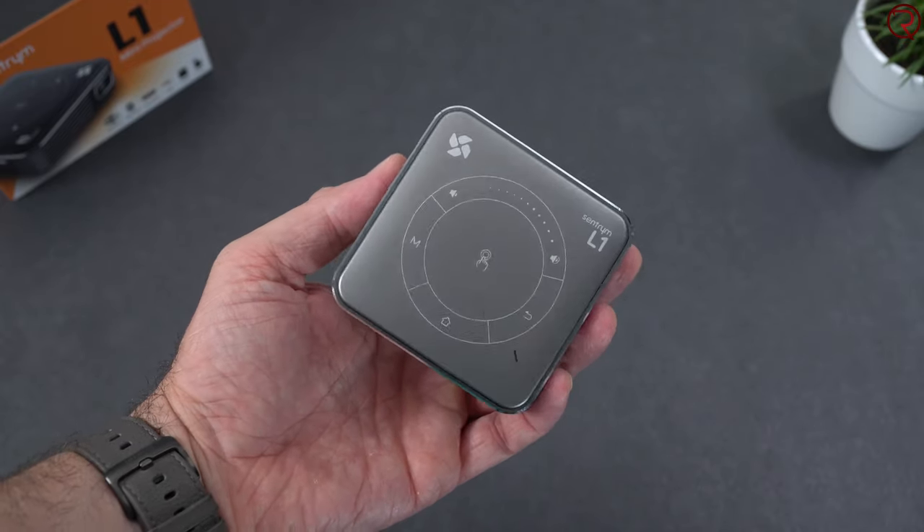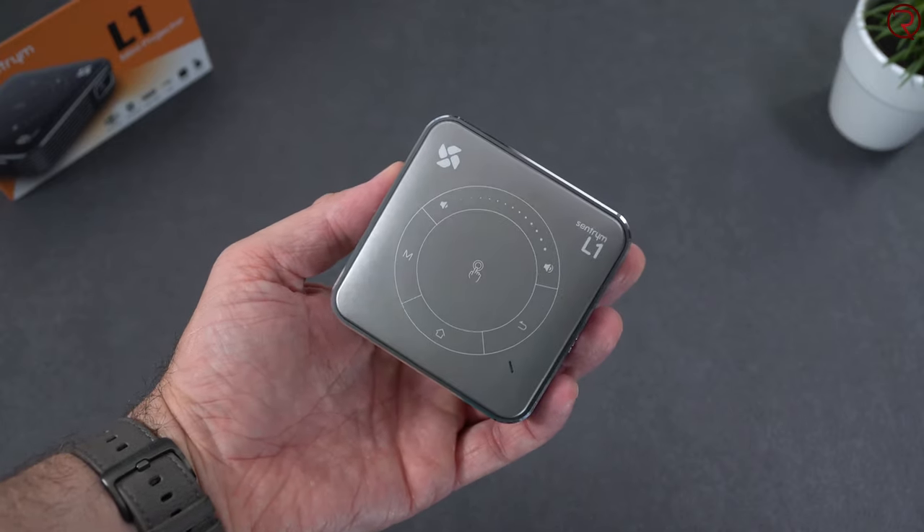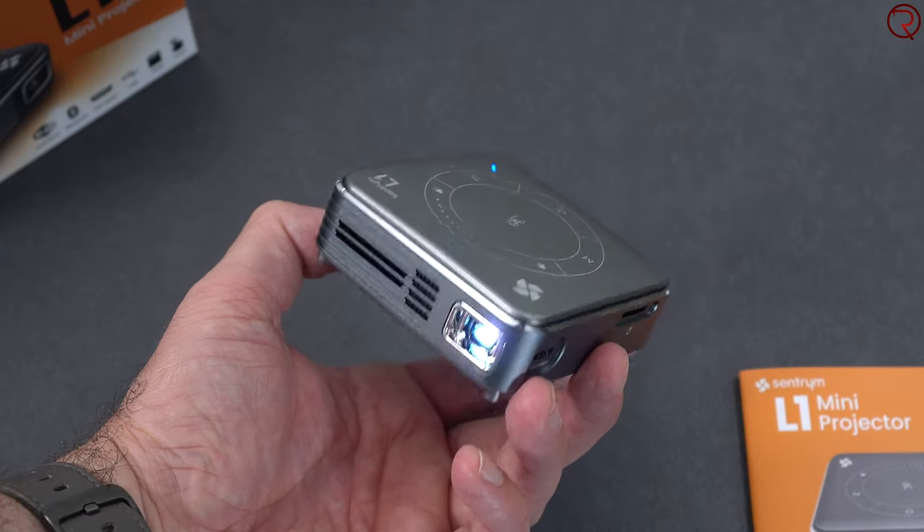I also want to show you how loud the fan inside gets. If you're about a meter away from it, you're not going to hear the fan at all. But if you have it really close to your ear, you'll definitely hear it. Overall, it's one of the quietest fans I've heard in a projector, especially considering how small this projector is.